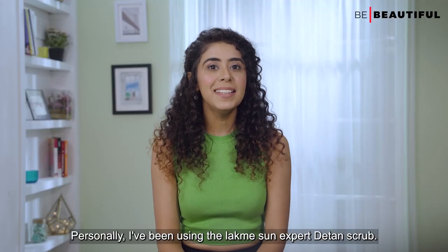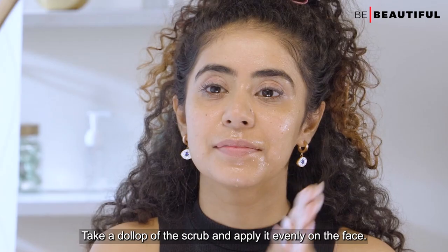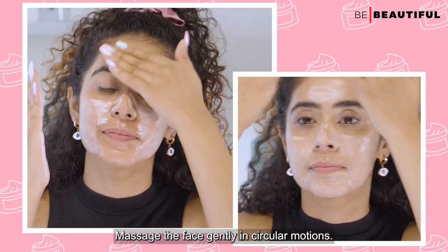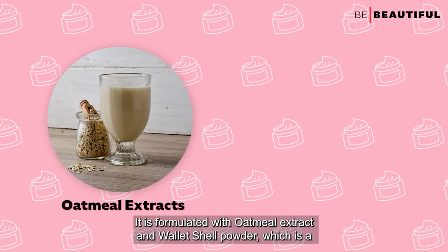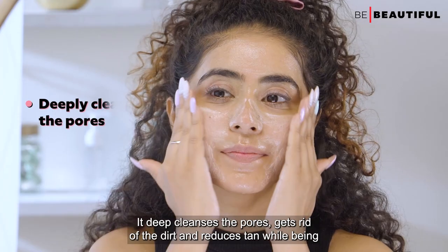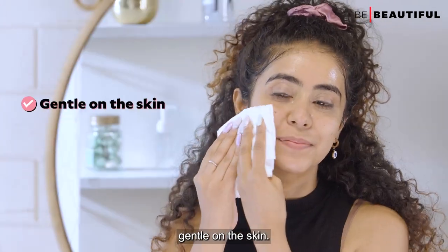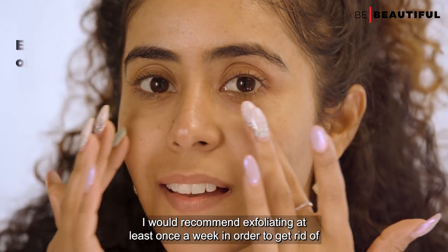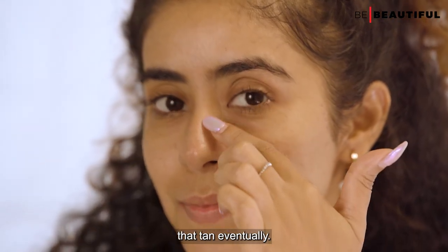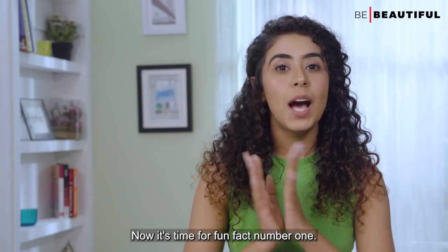I've been using the Lacmus Sun Expert detan scrub. Take a dollop of the scrub and apply it evenly on the face, massaging in circular motions. It's formulated with oatmeal extract and walnut shell powder, a natural exfoliant that deep cleanses pores, gets rid of dirt, and reduces tan while being gentle on the skin. I'd recommend exfoliating at least once a week to get rid of the tan.